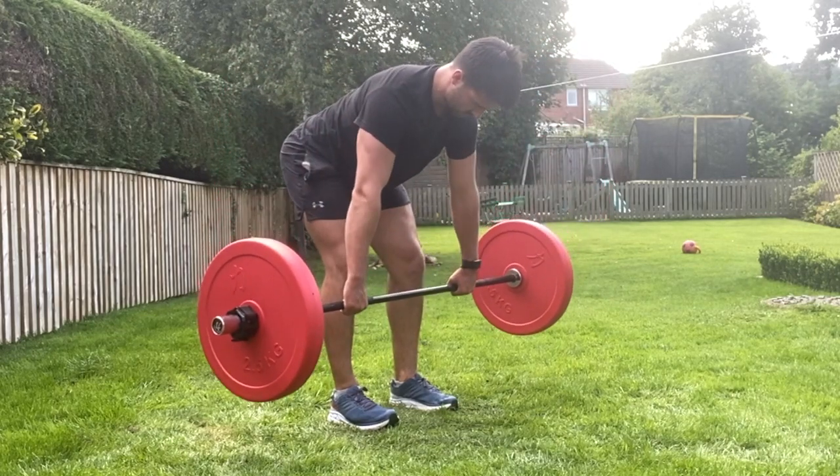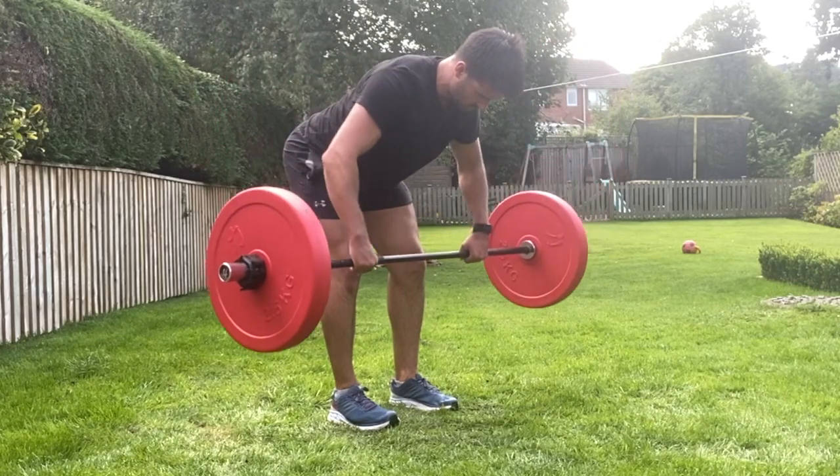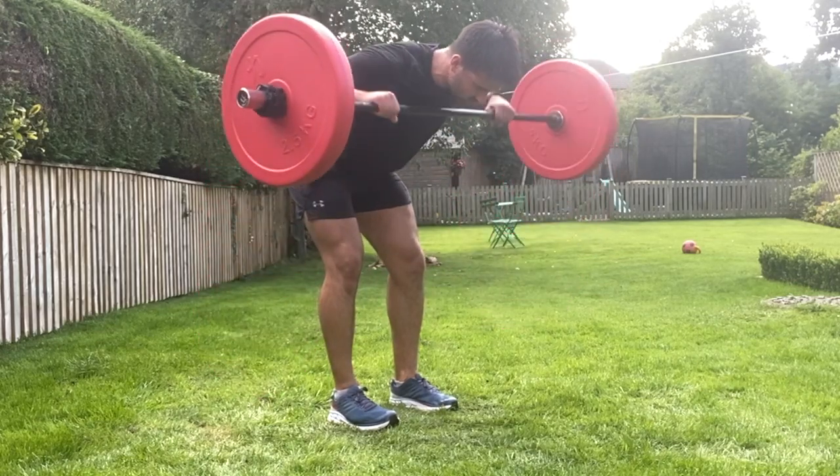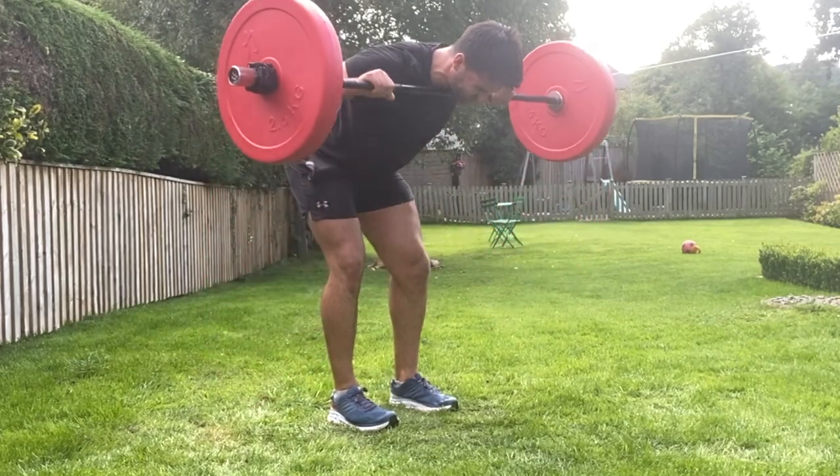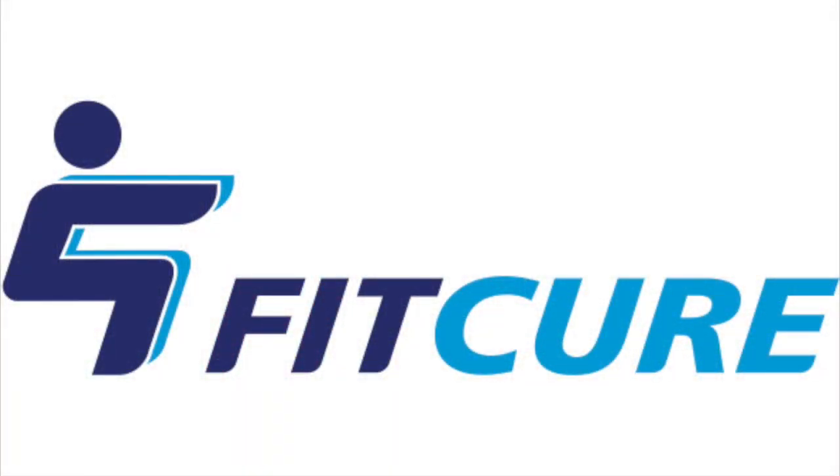Roll the barbell in towards the chest and then rotate it through, pulling it in towards the neck — hence the name guillotine. Squeeze the back muscles together as you do so, externally rotate the shoulders slightly, and before releasing back, elongate in the bottom position, wrapping the scapula around the ribcage.